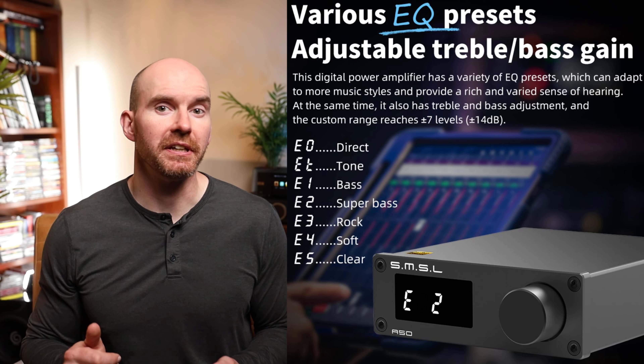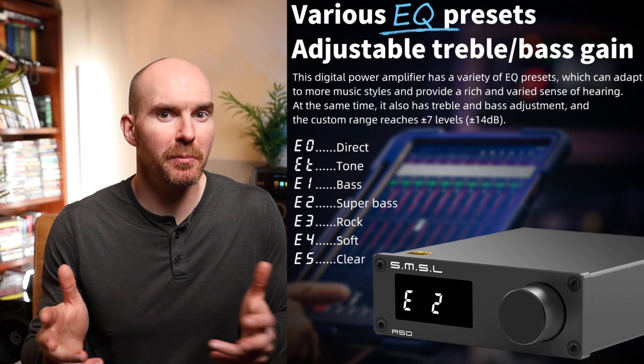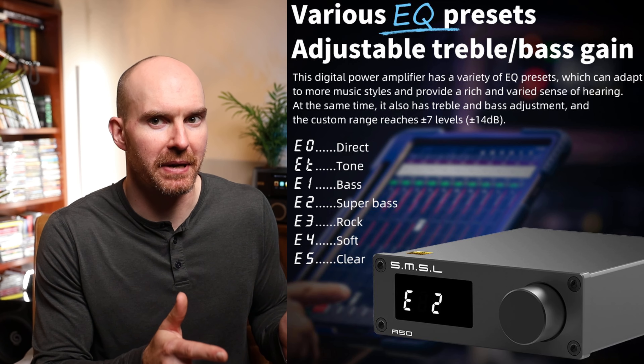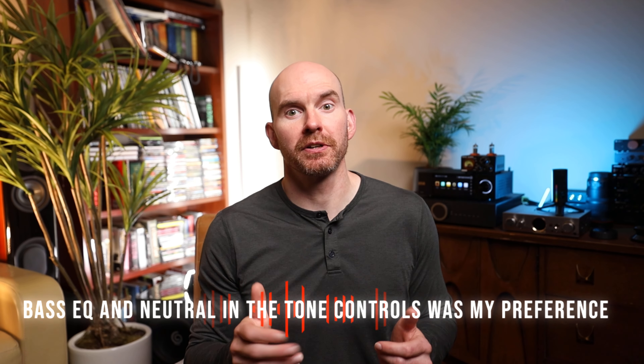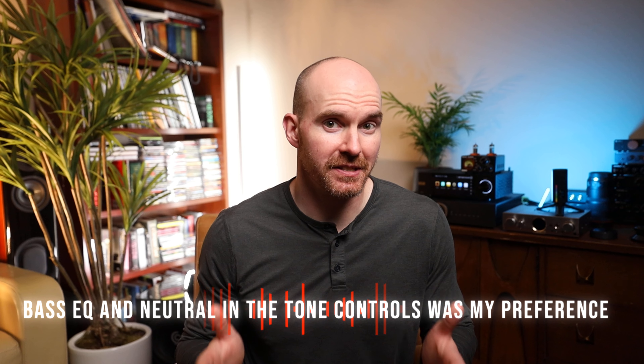I was really glad to see the selectable EQ presets, as the sound can come across a little bit too thin with the EQ bypassed. I found that bumping it over to the bass EQ added a little bit of warmness that really benefited the sound — it took the edge off that I was experiencing.